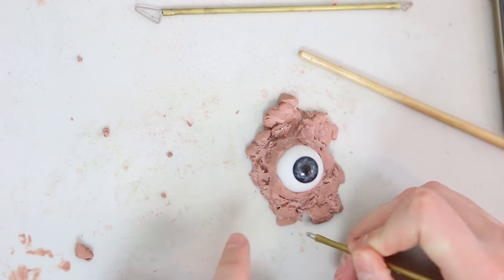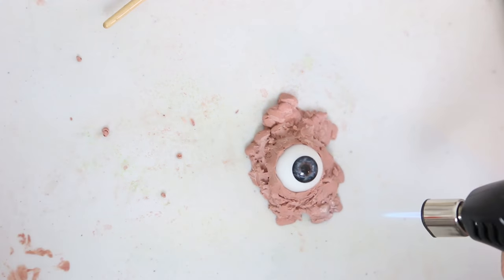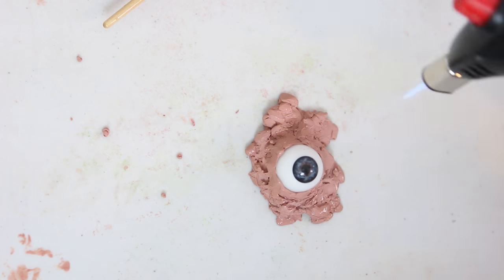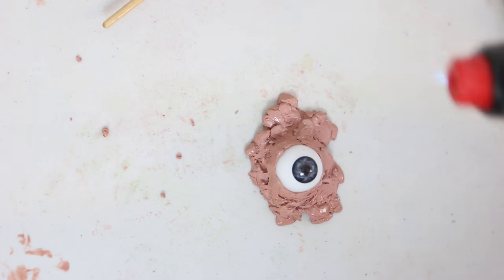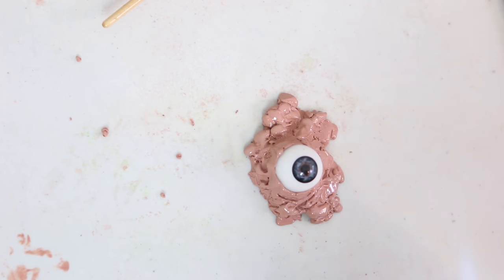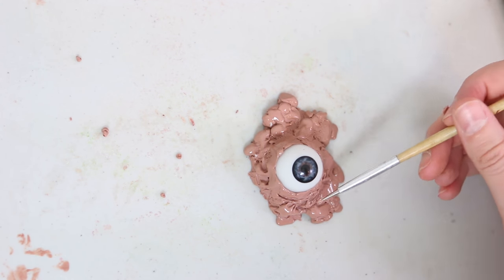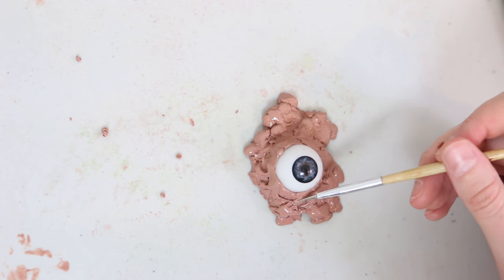I got a little bit rough so I decided to use a little chef's torch — a butane torch you can buy for making crème brûlée and stuff. On a low setting I'm going to melt the clay, which will give it this glossy, shiny texture. Then I go in and re-texturize it a little bit and drag some of that clay onto the eyeball using a little sculpting tool.